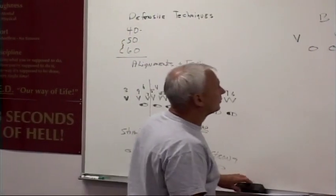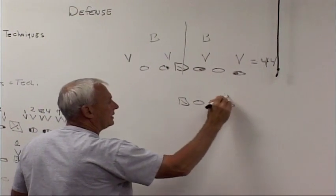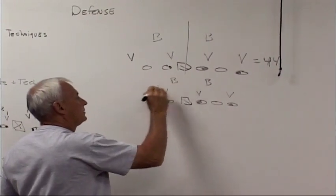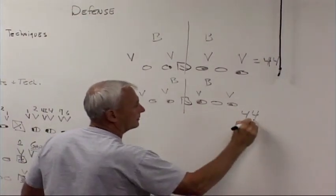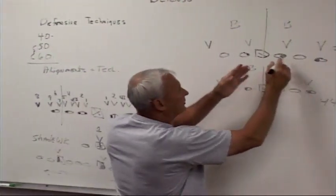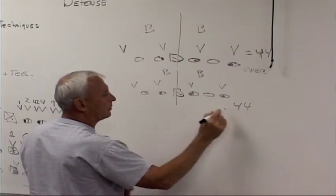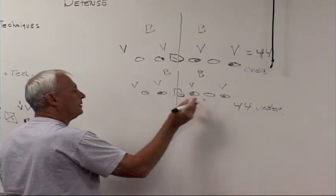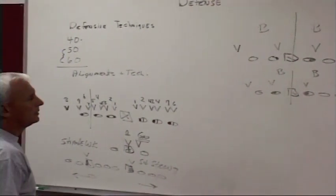It could be just the opposite — I could have the tight end over here with a seven, the one technique over here, the three technique here with the backer on the inside. I still have a 40 front here and a 40 front here, so I've got a 44 defense. When they're shifted over that way, I call it a 44 over. When they're shifted this way, I call it a 44 under — one to three to the weak sides is under, and if you think it's over, that's over and under.